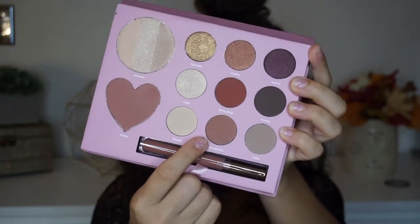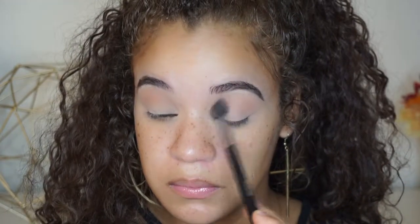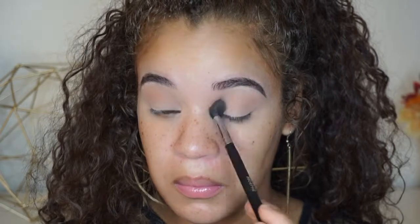I'm going to start off by taking this shade right here from the palette called Rosemary. It's just a really nice neutral brown, and this is the shade I'm going to use as a transition. I'm taking a fluffy crease brush and putting that into my crease ever so slightly, just making sure I have a good transition base before I go in with the darker shade. Before I did this, I did already prime my eyelids with some concealer and some loose powder over top.